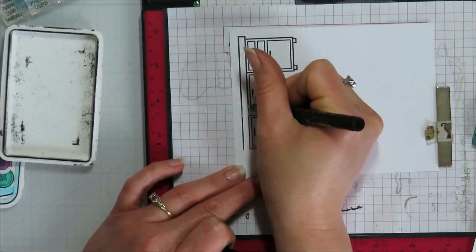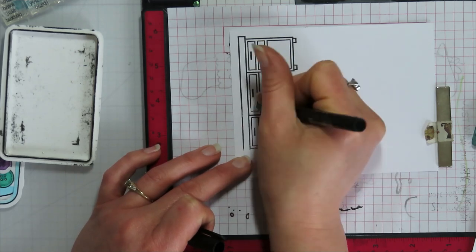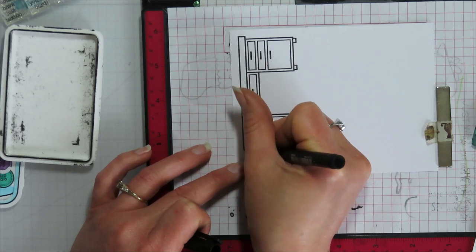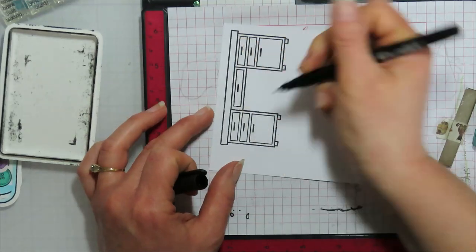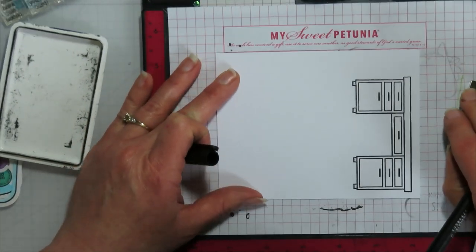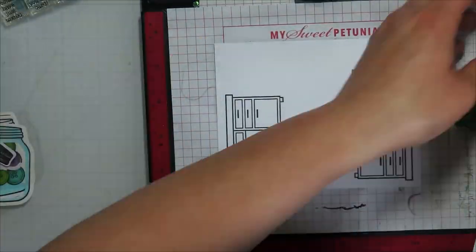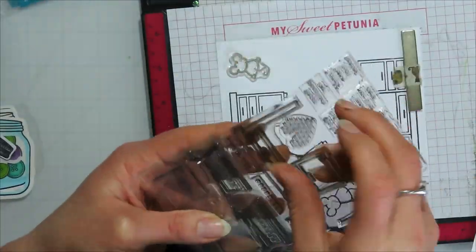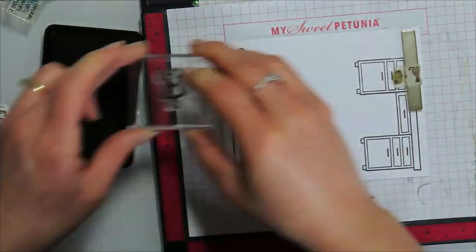I'm not going to try to re-stamp this one because lining things up — if I get it right the first time, I very seldom stamp it again. So I just go in with an alcohol-marker-friendly fineliner pen and fill in all of the remaining lines that might need a little darkening or connecting, and that makes a finished image.